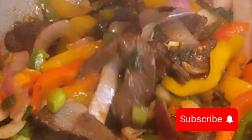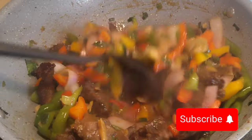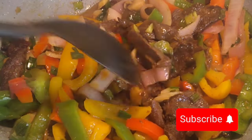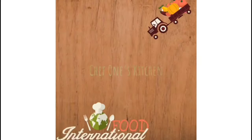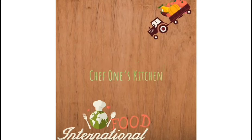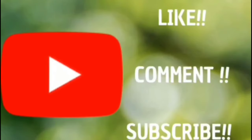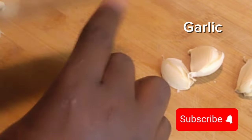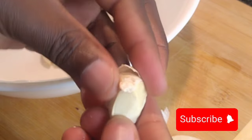Hello guys and welcome to my channel. Today we're going to be sharing a simple recipe: my beef and pepper steak. When it comes to beef and pepper steak, it's one of my go-to comfort foods that I love to make.